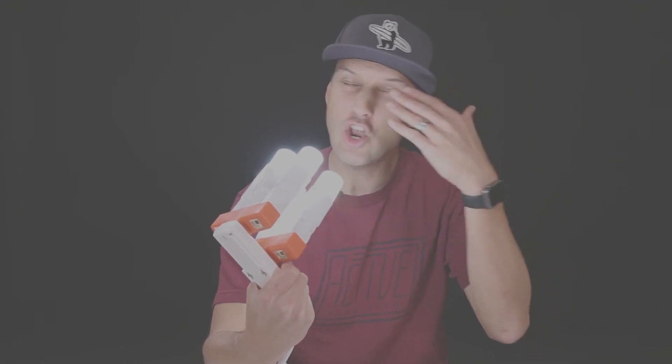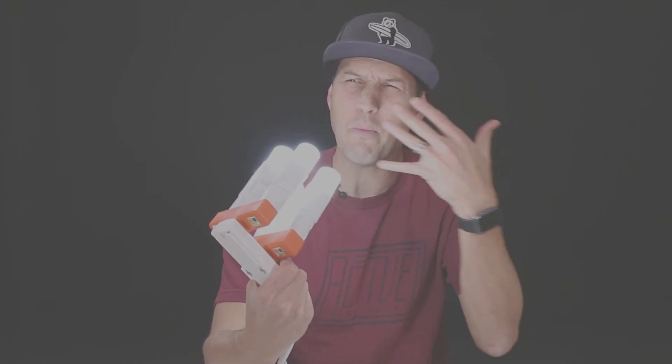It's so bright, it's so really bright, I can't even look at it. It's too much — why is it so bright?